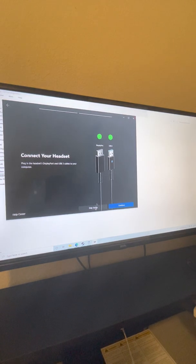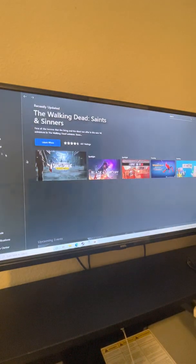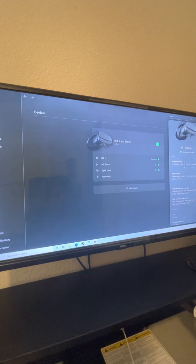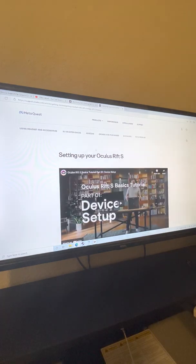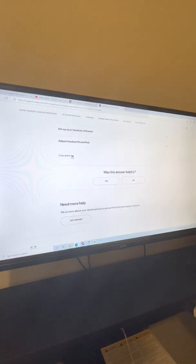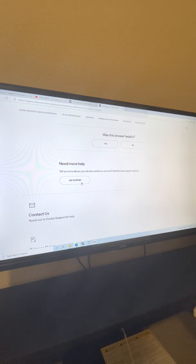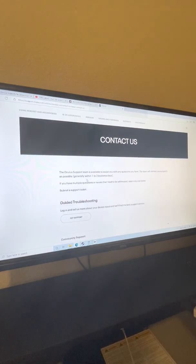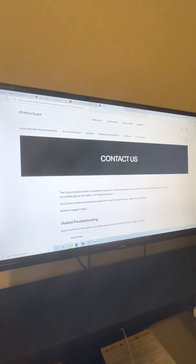If you are having that issue, go over here, click on it, and scroll all the way down. Press here on Rift support — it's gonna open a link. You're having trouble and you've already tried a lot of stuff, so just scroll a little more down and it's gonna say 'Contact us' or 'Get support.' I'm gonna use 'Contact us.'